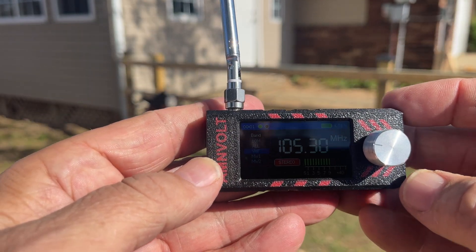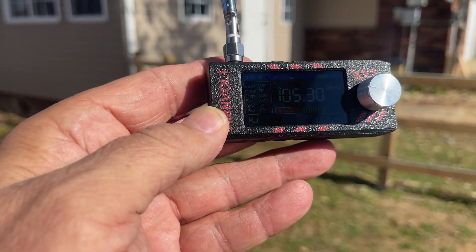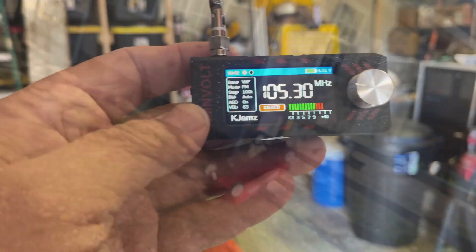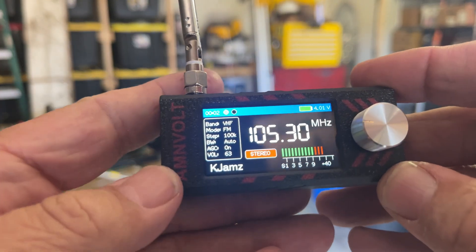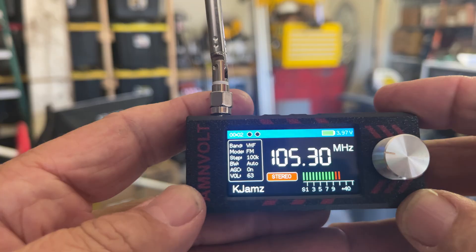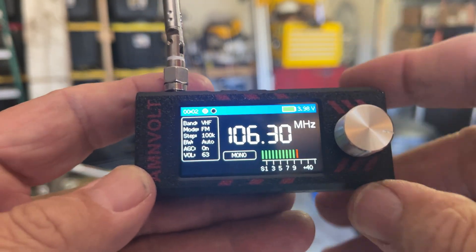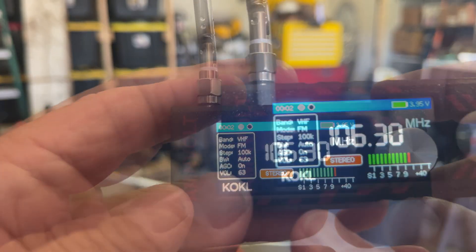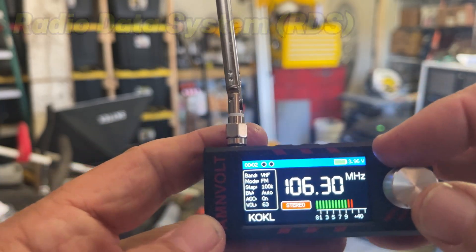There's a local radio station, 105.3. It even does the digital transcode. Let me go back in the shop so I can show you. This is KJAMS up in Tulsa, Oklahoma — 105.3 — and it's 45 miles from here. The sound is awesome, y'all. This is KOKL in Muskogee, Oklahoma — it's only about 17 miles away. It does the digital decode of your broadcast FM channels if it's available for that channel.